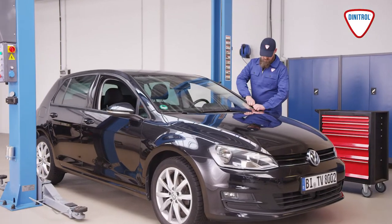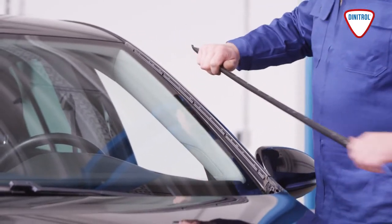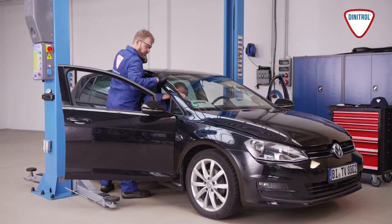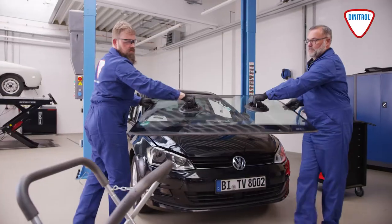First, remove the trim, seals and wipers in accordance with the vehicle manufacturer's instructions. Then, cut out the damaged windscreen using a cutting wire or a special work knife. Use suction lifters to remove the damaged windscreen.